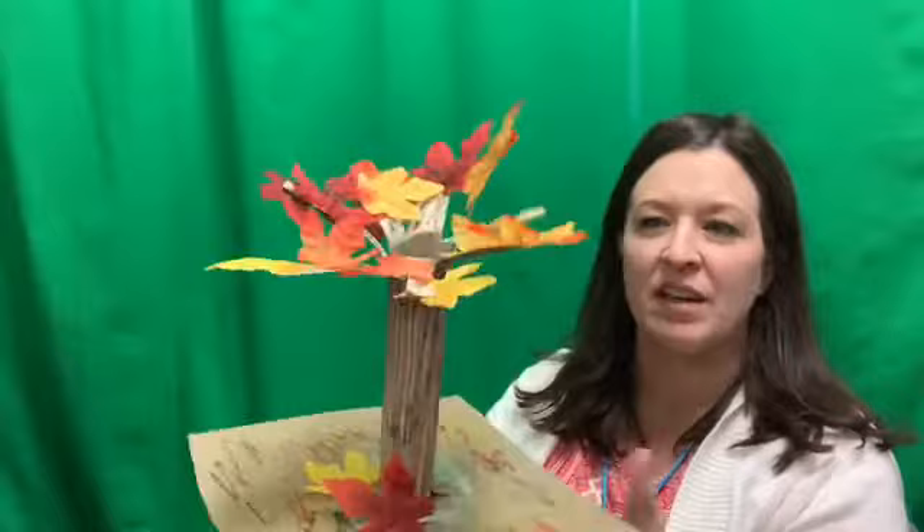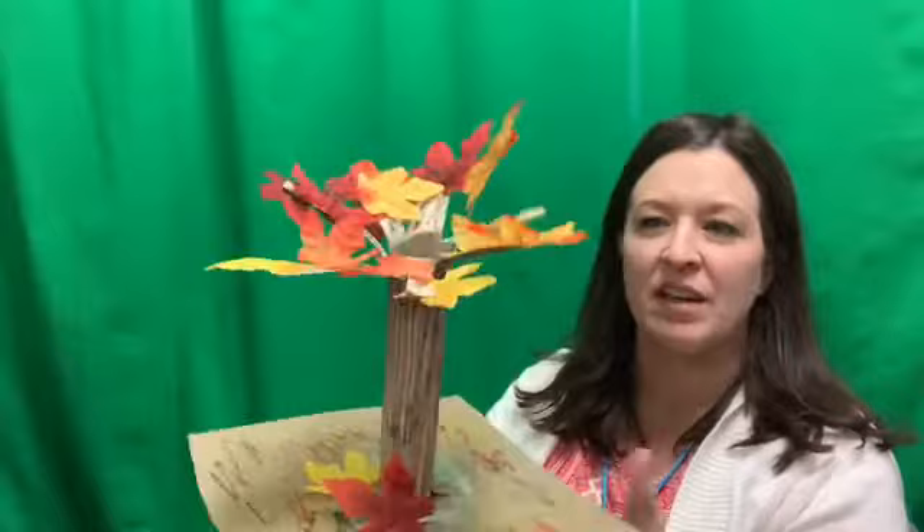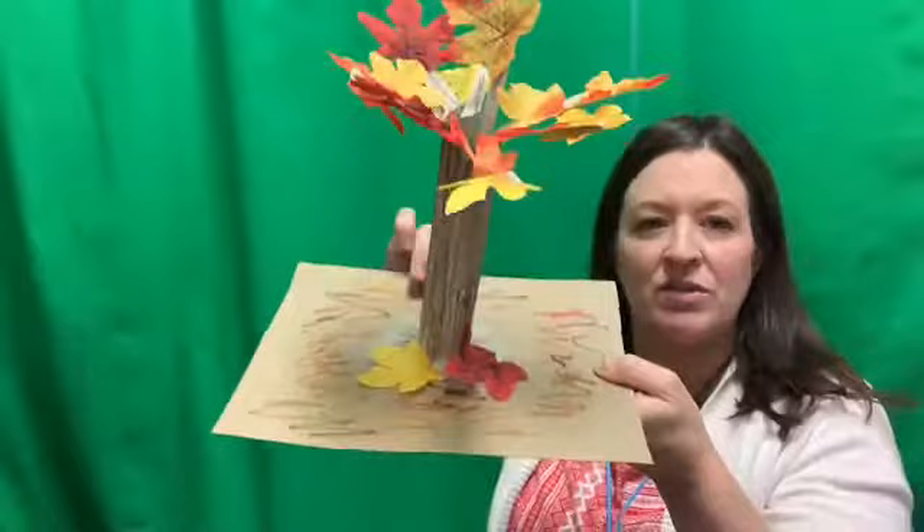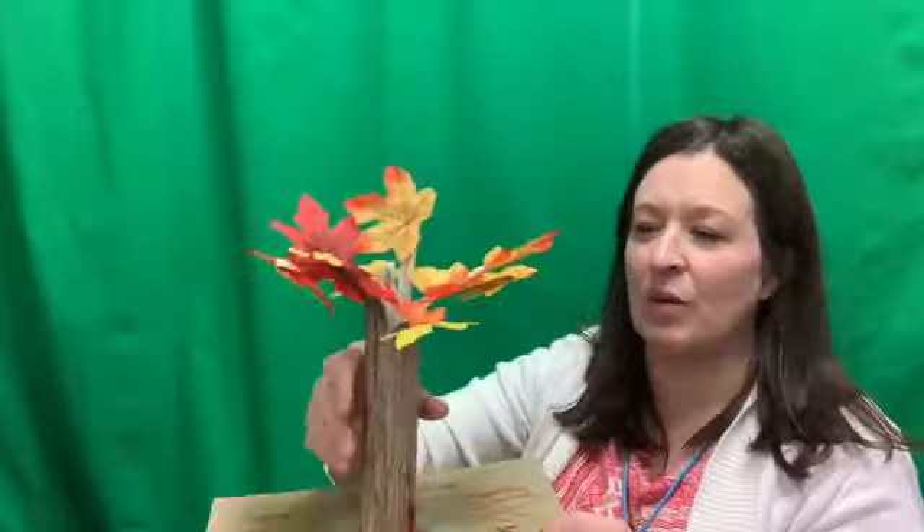Here's what our finished tree looks like. I added lots of colorful leaves — the glue dots worked really well. I added some on the underside as well because leaves grow on all sides of the branches. I also added a couple of leaves at the bottom and some colors with my markers to look like leaves on the ground. It's a super simple craft that makes a really nice table decoration for fall. You could make a whole bunch of these and put together a whole forest of trees. Enjoy and happy fall!